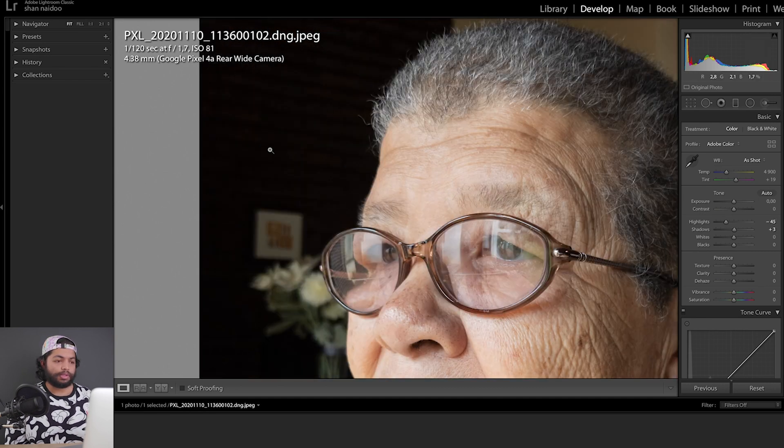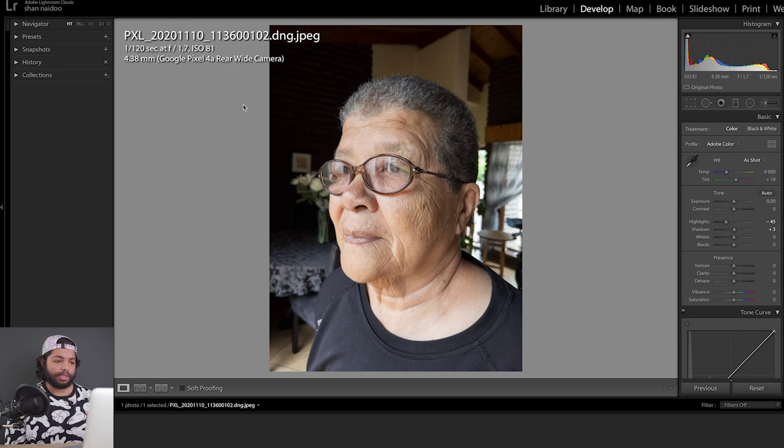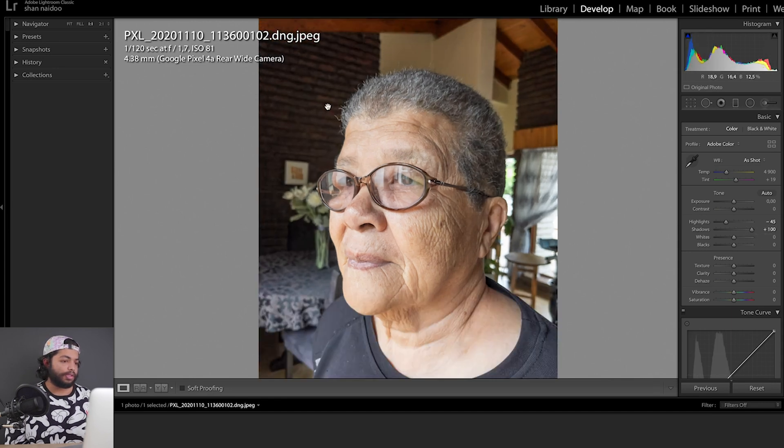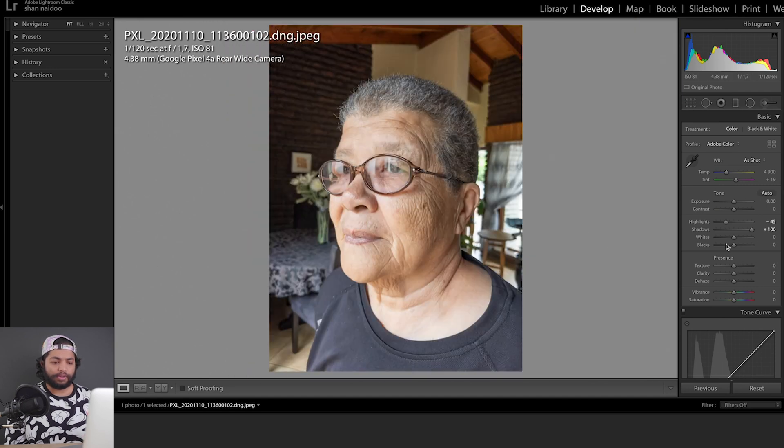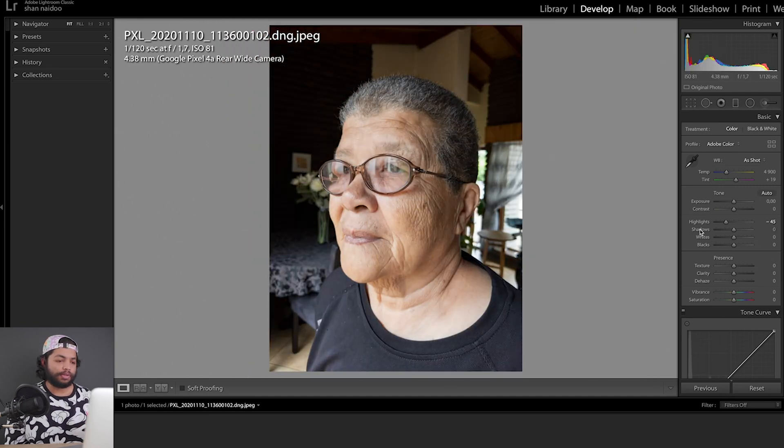The wall here is quite underexposed — there's no visible detail there right now. But because it is a RAW image, if you lift the shadows all the way up to 100 you can see there's still quite a lot of detail kept there — you can actually count the bricks. It just shows how much detail this image still retains, and this is a cell phone.